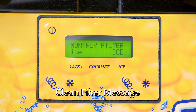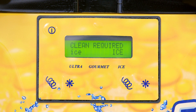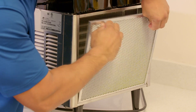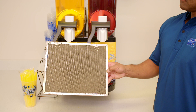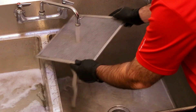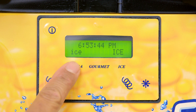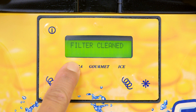LED display reads filter needs to be cleaned. This message appears every 30 days and is meant to remind the machine operator to clean the filter at least monthly. We recommend the filter is cleaned two times per month. Instructions for cleaning the filter are available on the monthly maintenance YouTube video on our website. To remove this message, hold the ultra button located below the machine display for four seconds. This will reset the message.